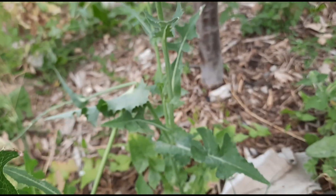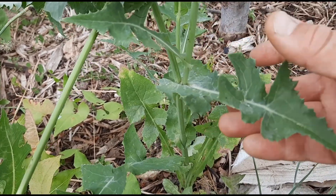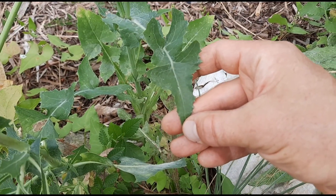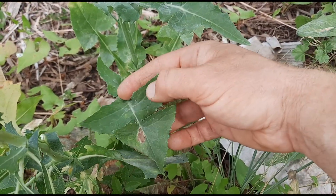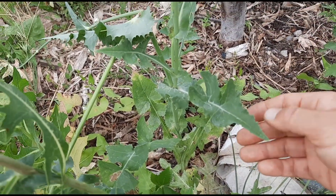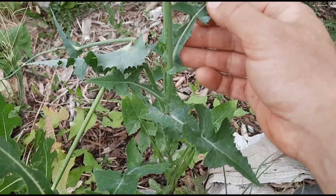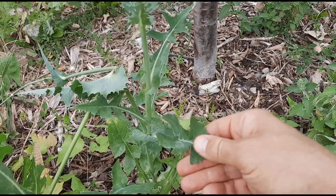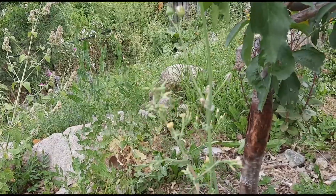The leaves are clasping the stem, especially farther down where they wrap around it. They are lobed lower down and have a fairly distinctive triangular last lobe. Compared to the perennial, the leaves are a lighter color and feel more delicate and softer.